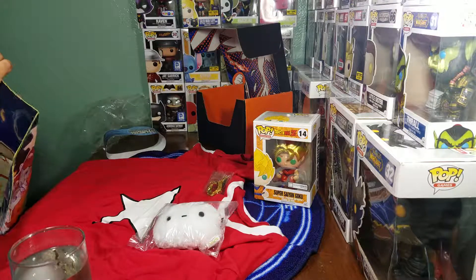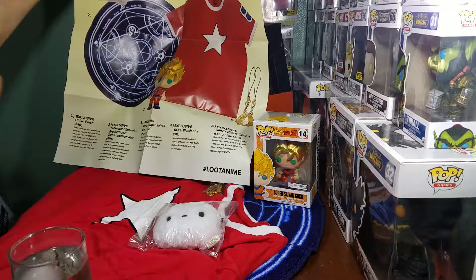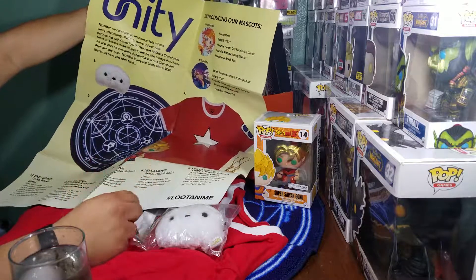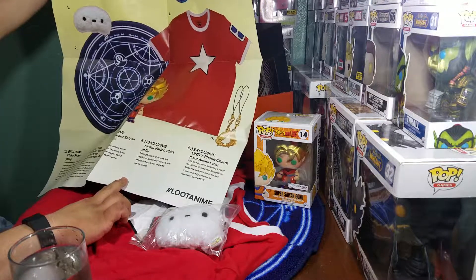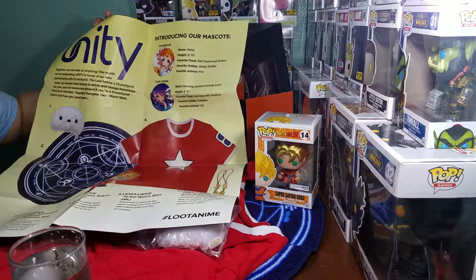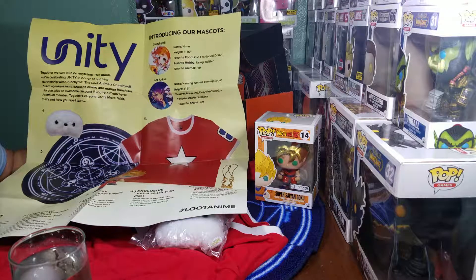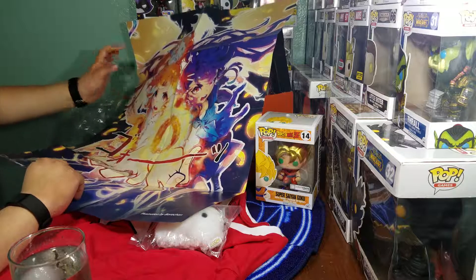Oh, that Goku! I don't care if I'm gonna get burnt — I need the oven mitt to hold this because it's too much for me right now. Look at that shine on him! This Goku is too much for me right now. Sorry, the oven mitt doesn't handle the heat — couldn't do it. But that Goku! What else is in the crate?